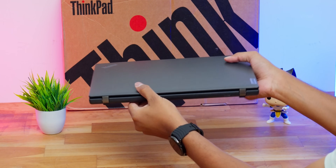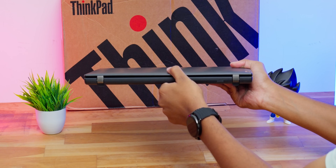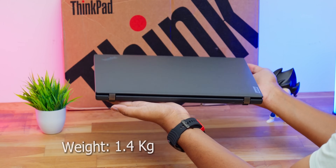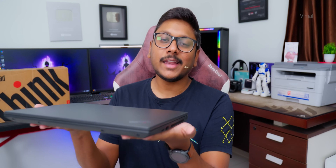Talking about the size and dimensions, as the name suggests L14, this is a 14-inch business laptop — very compact and portable. You can easily throw it in your backpack and take it anywhere. The laptop is around 0.78 inches thick, not that bulky. And weight is also pretty reasonable — only around 1.4 kg, so quite portable.